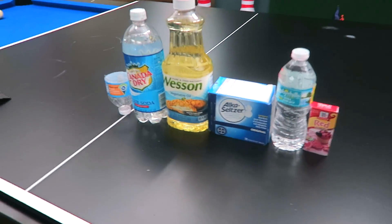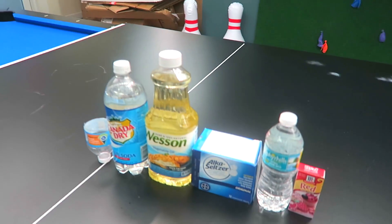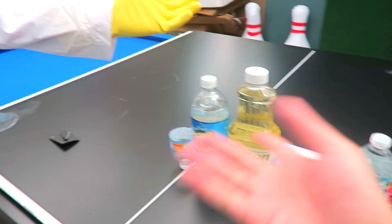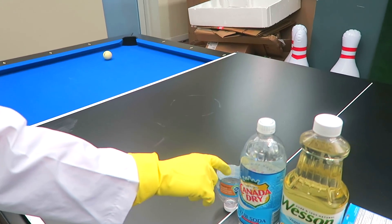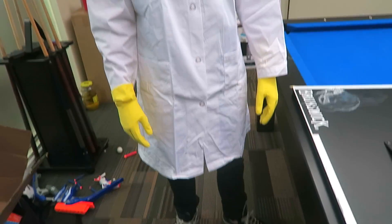We're going to make homemade lava lamps using just random household items, including Alka-Seltzer, red coloring dye, water bottles, club soda - but you don't really need that, you just need a one liter bottle size - and vegetable oil. And all you're going to need is something to cut open a top like this. That's literally it. All this is completely unnecessary, and I do mean that.